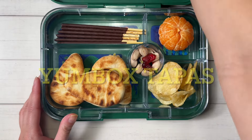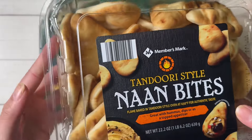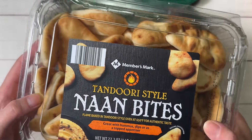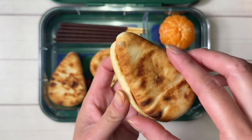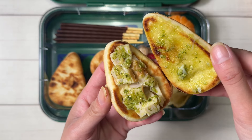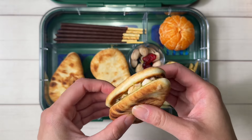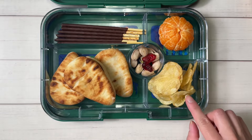I have my Yumbox Tapas today. I decided to use my naan-dippers — these are from Sam's Club, but I usually get the Stonefire kind. Inside I put some pesto sauce, some chicken, and some mozzarella cheese. I grilled them on the stovetop so they were nice and toasty and warm. I have three of these sandwiches here.